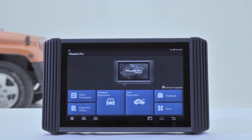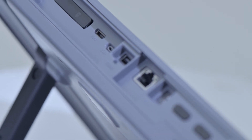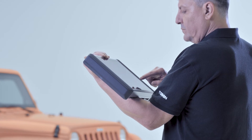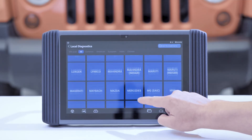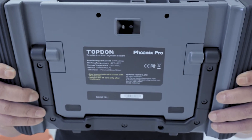Topdon Phoenix Pro is the newest addition to the Phoenix line of highly advanced smart diagnostic tools. It offers widespread vehicle coverage for over 120 American, Asian and European makes and models, and has every function one would need for modern automotive maintenance and alteration.